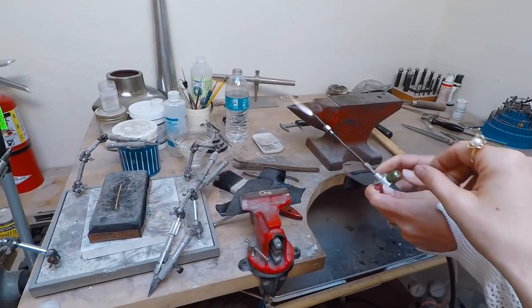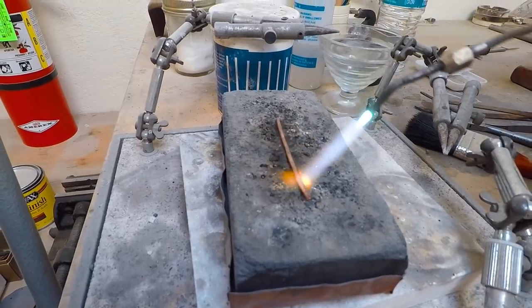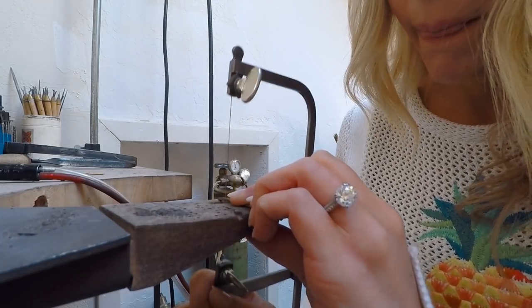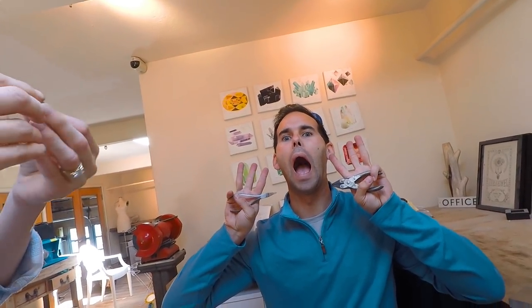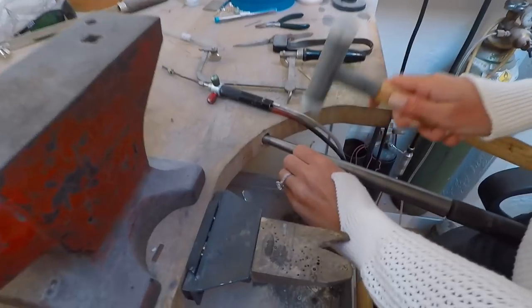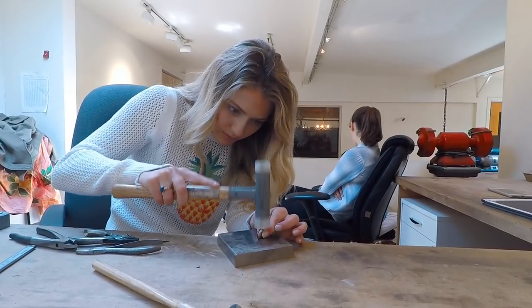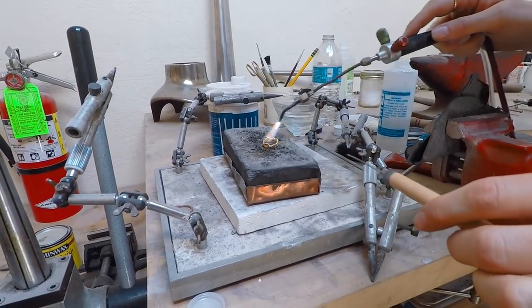Okay. Yeah, that's actually perfect right there. I made a ring — an oval looking ring. So if we do that, I'll show you out.